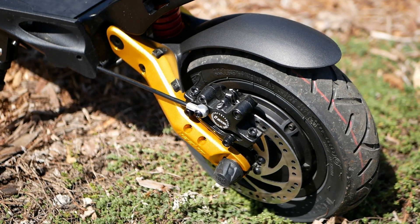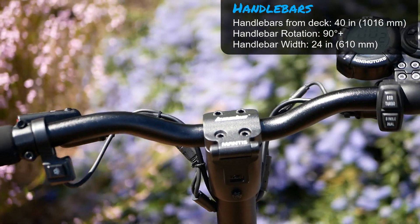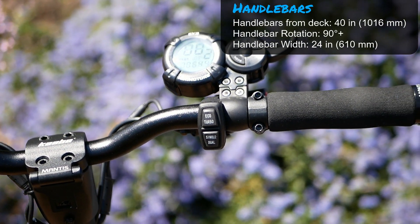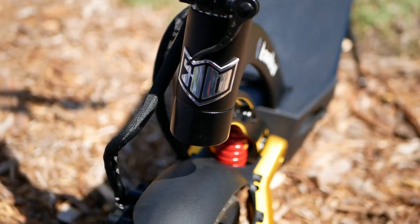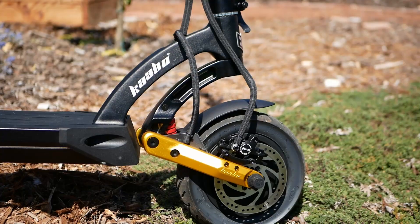Rear zoom brakes with 140 millimeter rotors. Handlebars are 24 inches wide and 40 inches from the deck. The rotation is not limited but the cables stop it at 90 degrees. Really nice robust clamp, better than most clamps here.